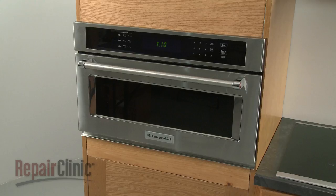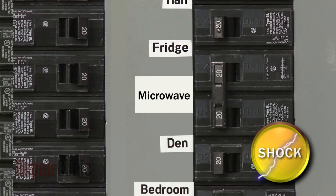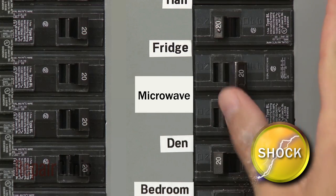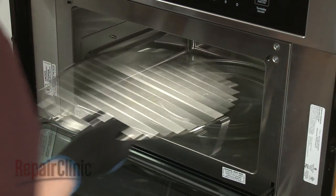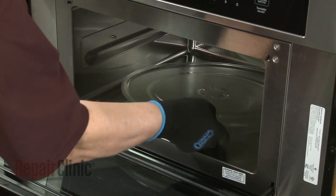To replace the power supply board in your microwave oven, you will need to remove the appliance from the cabinet. To do this, first shut off the power supply to the oven junction box. Open the oven door and remove any racks from the oven, along with the turntable and support.